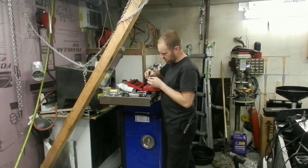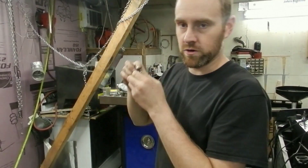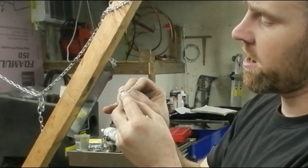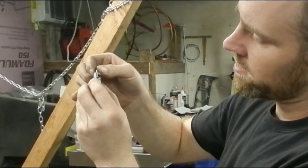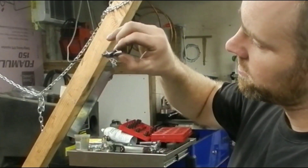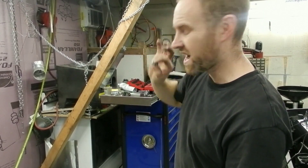Grab yourself your O-ring kit. That one will work. What we need to do is take this O-ring, stretch it over top of this, bring it down, and grab it just like that. See how it's sitting there? Now look at this — it's not floppy any longer. The coolest thing is it will hold a big socket, too.